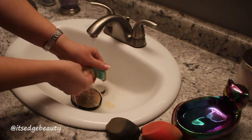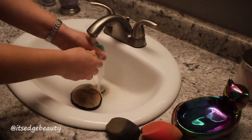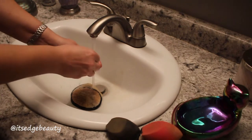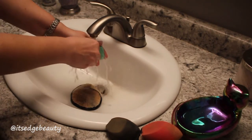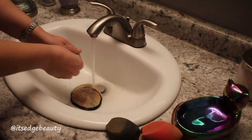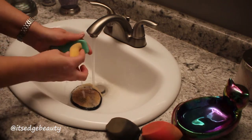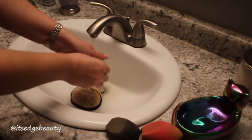I clean my beauty blenders before every makeup application, as well as cleaning my face halos before I use them. I take the soap and run the beauty blender over it and rub it. You don't want to go too hard, but you do want to rub out the dirt and grime. I like to use pretty warm water when I do this.